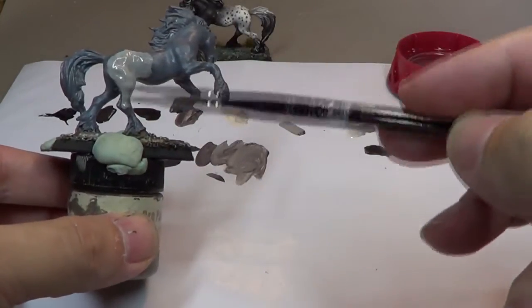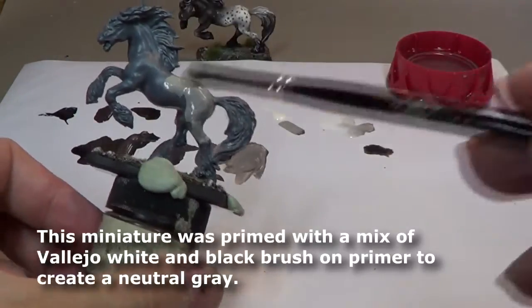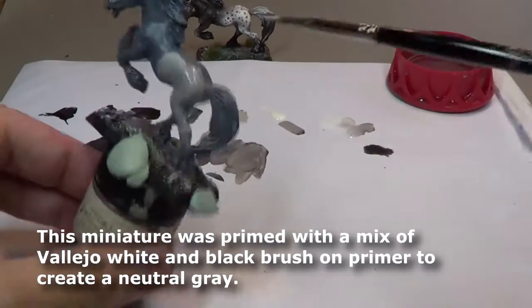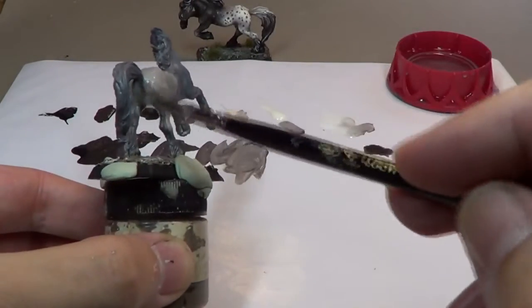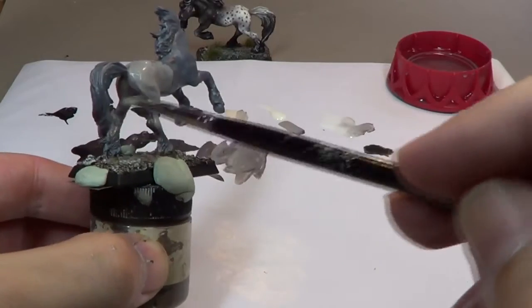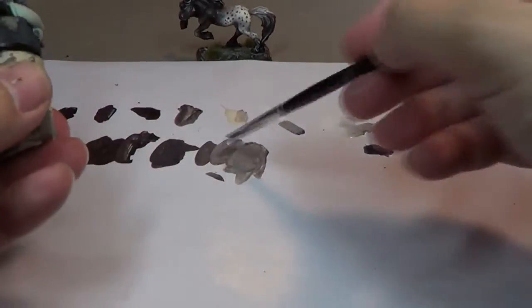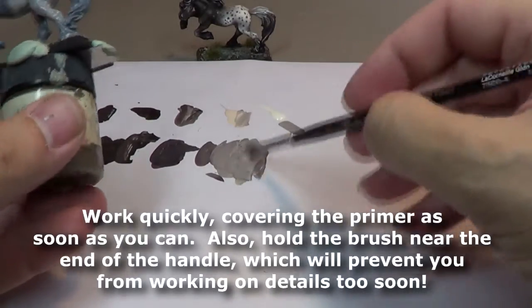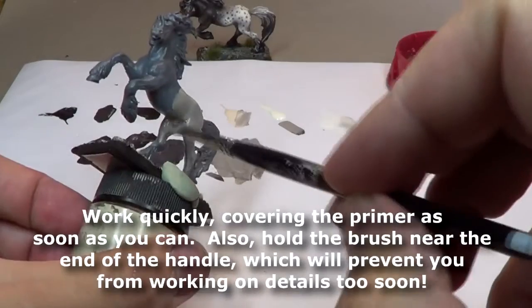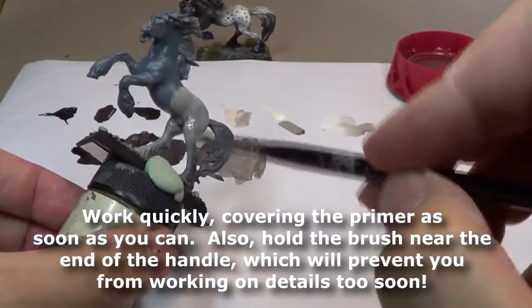If you use your glaze medium and mix it in with these, they're going to stay wetter longer — and they'll stay wetter for longer on the miniature too. I'm actually going to start with some of my lighter colors here on the back, but not our brightest. I primed this guy kind of a neutral gray, and that's what I tend to do with most of my miniatures. I actually use a brush-on primer. It can save on cost because you're being more efficient with the application — you're not spraying half of it up into the air.